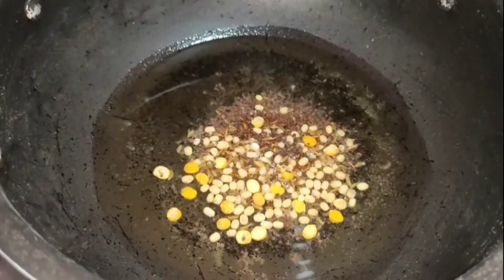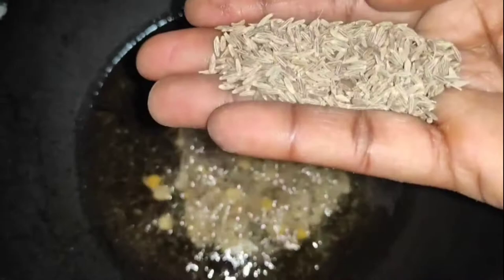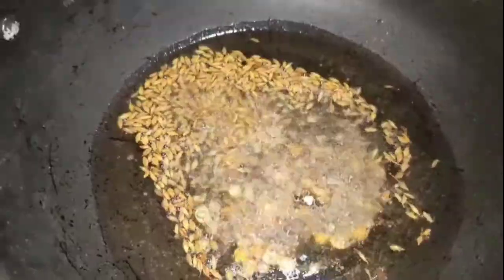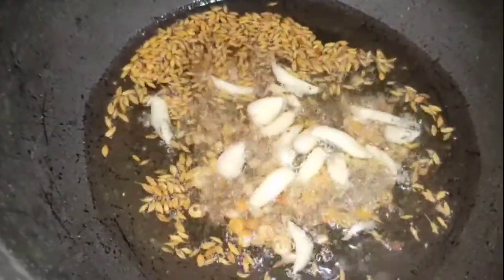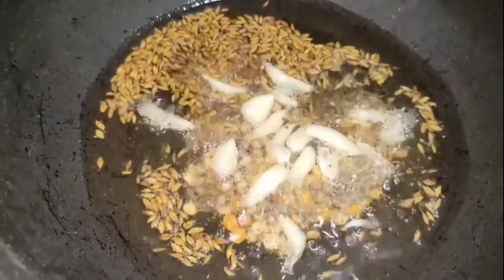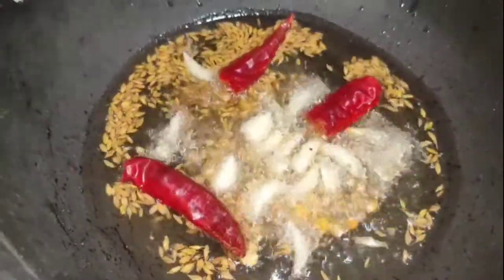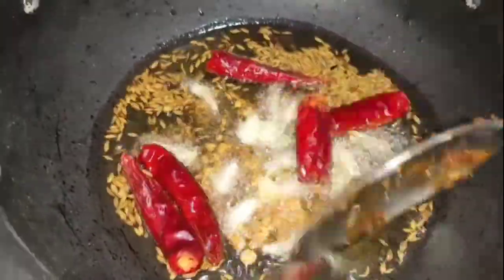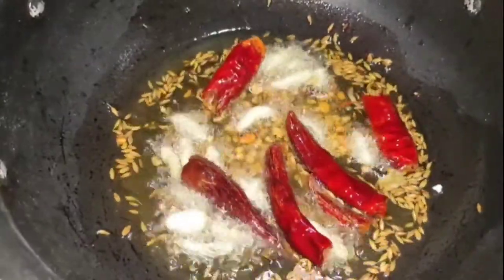I will adjust the pan. This will cook in the pan for a little while. We will add a little bit more to the pan.